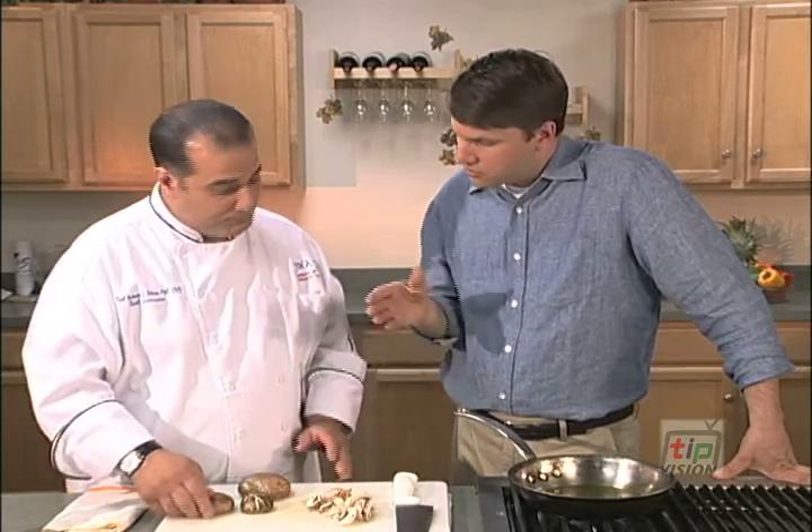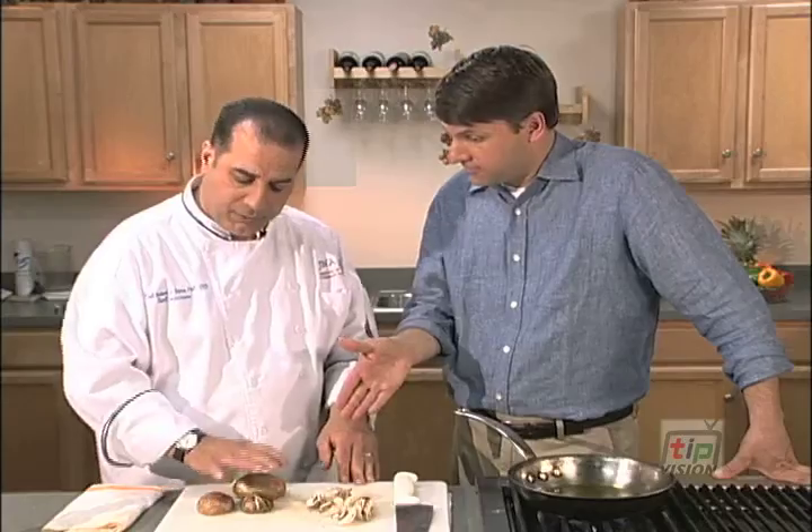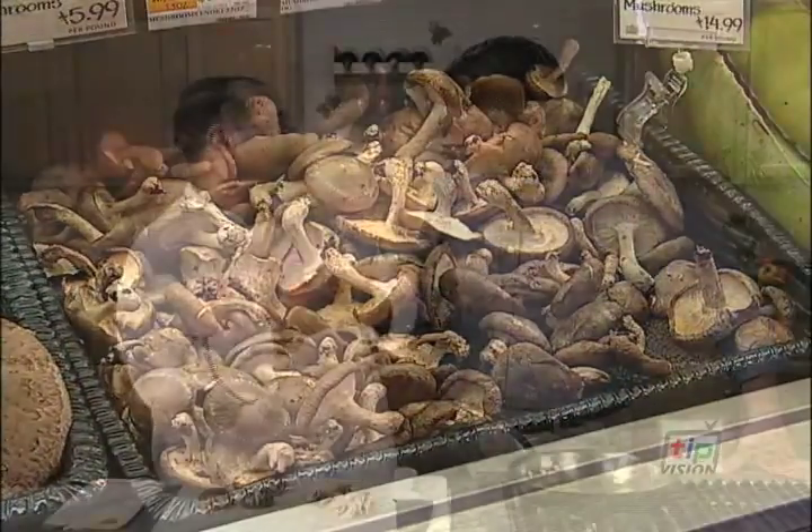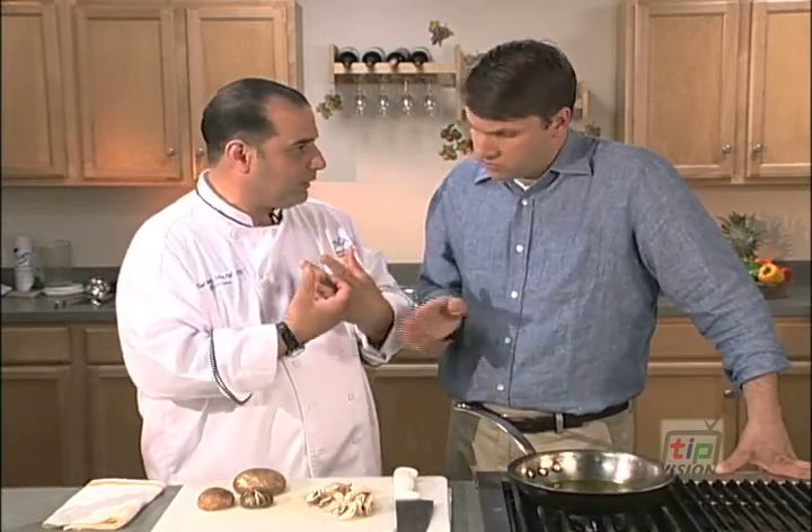But you should not wash these mushrooms either. Never wash a mushroom. It's a sponge — it absorbs everything. Once you wash them, the water gets in, they become a little more rancid and they start to get soggy.